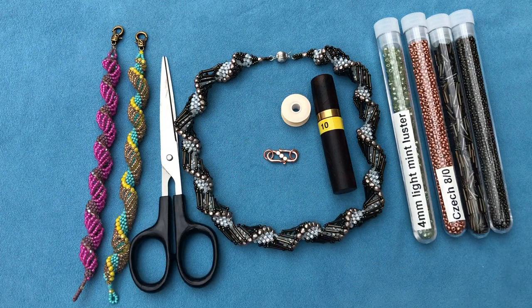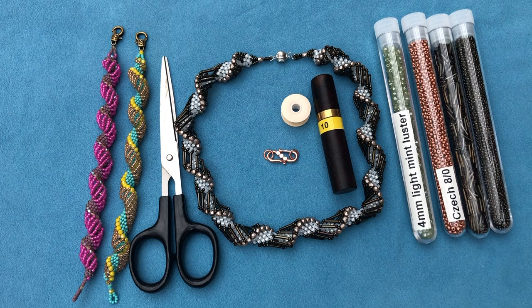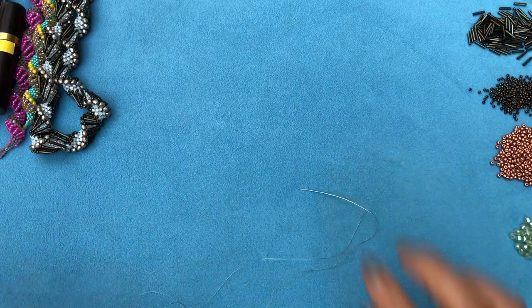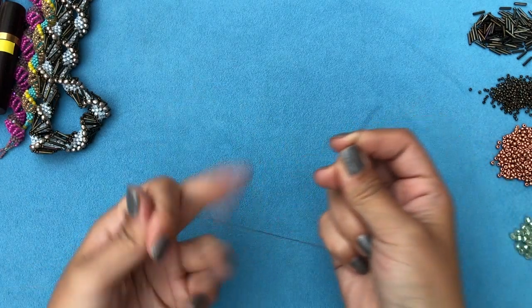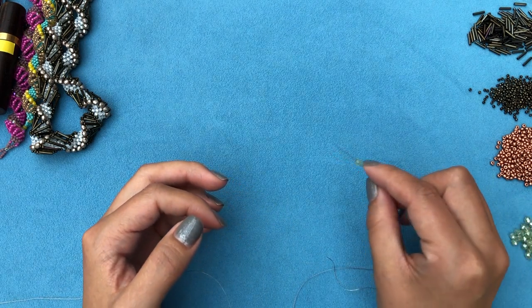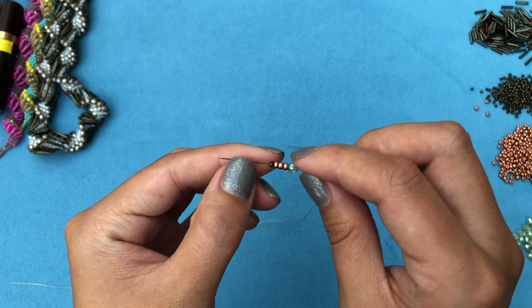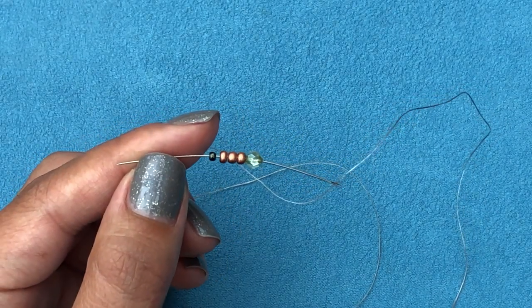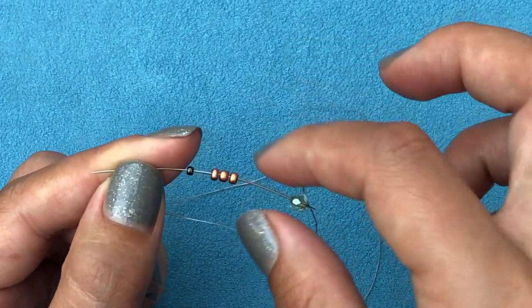Go ahead and thread your needle with two yards. You'll be adding thread a lot — I added thread six times for this necklace. Use a comfortable length so you don't get confused. I have all my beads ready. We're going to start by picking up one fire polish, three 8/0s, and then one 11/0. The design isn't very strict — you can use 8/0 Miyuki or Toho, any 8/0 will work fine.